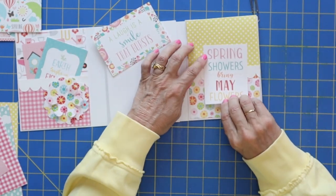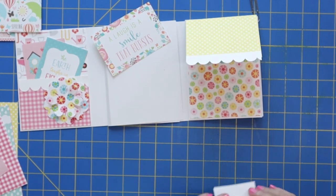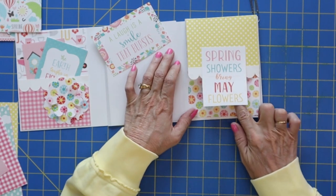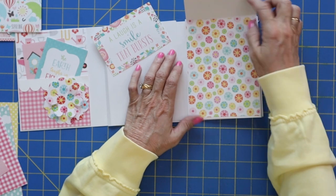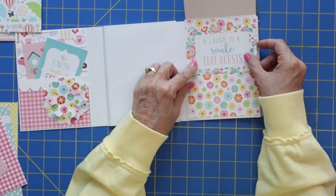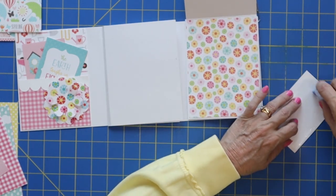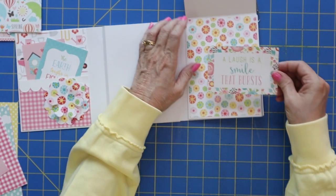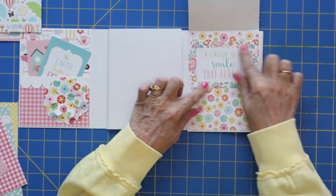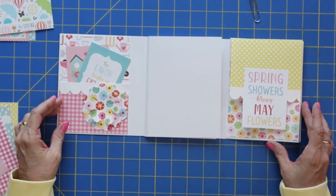I kind of wanted to add a little lift-up here. So I'm going to add adhesive just to the very top and then put that on there, so you actually lift it up by the cute little tag. I think we'll put this cute little saying on underneath. I can go through a paper pad like no other with all these fun little embellishments — it doesn't take much to go through a whole entire paper pack. Look, it's coming together — it's so fun!